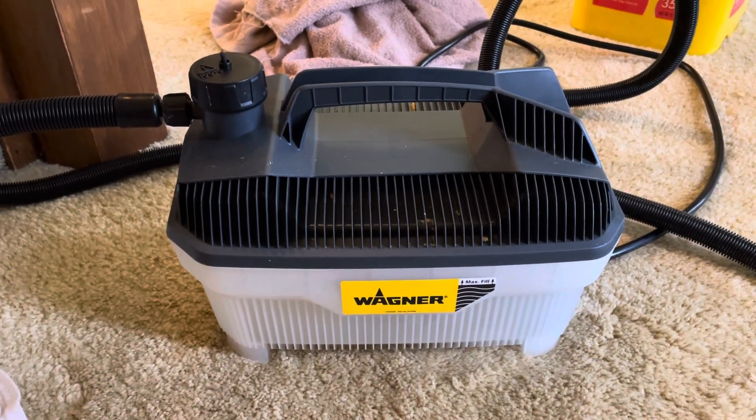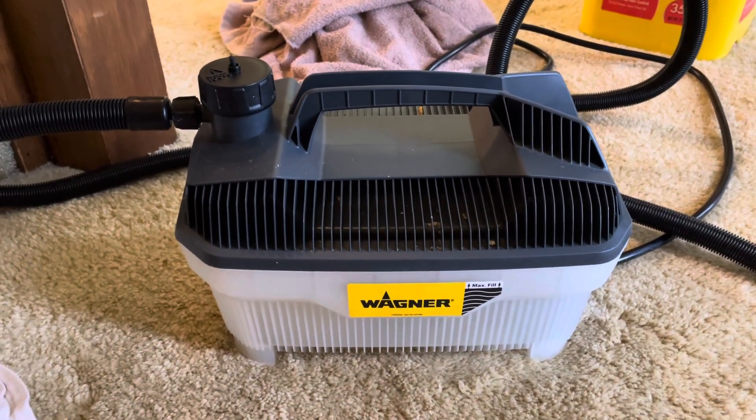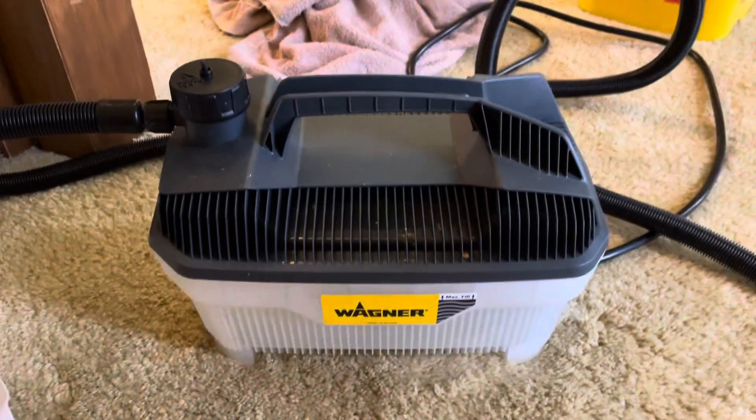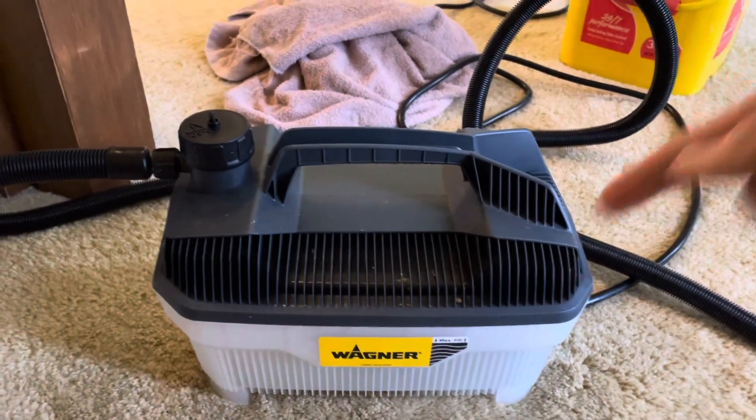All right, so this is my review of the Wagner wallpaper steamer. This baby is a lifesaver. If you've ever peeled wallpaper off, you want to get one of these.